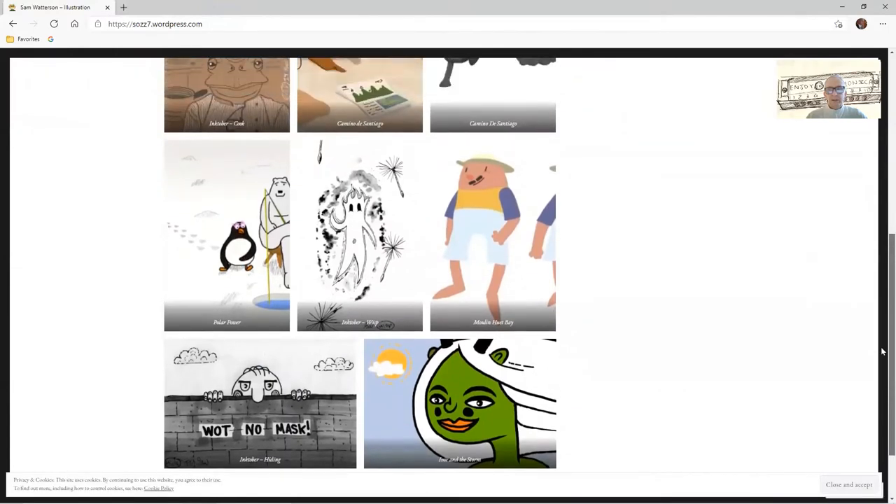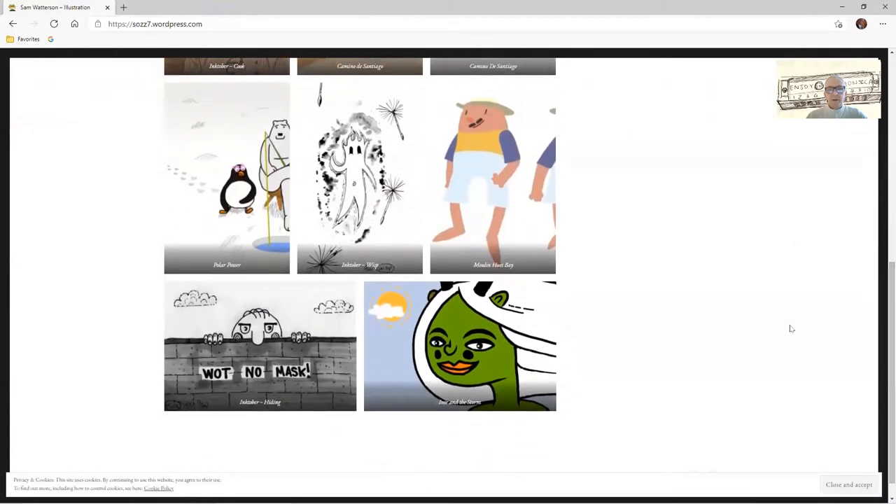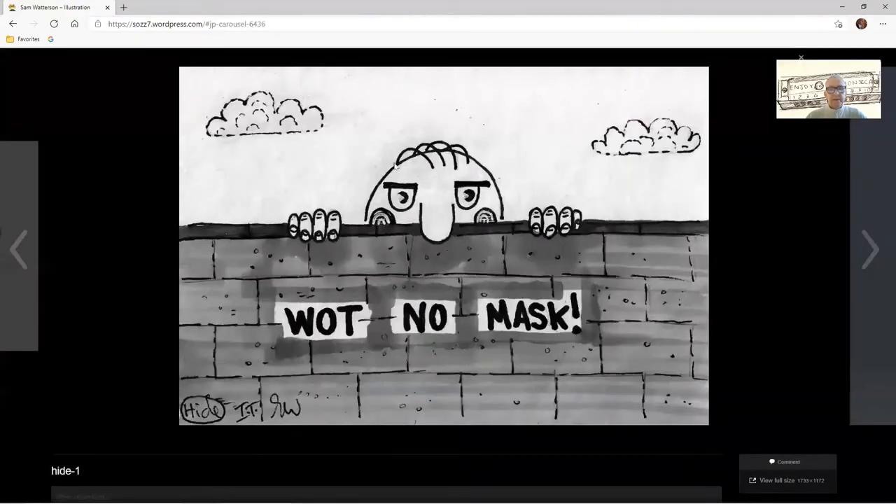These are some examples of his work, and I'll tell you a little bit more about the work that Sam's going to do for Enjoy Harmonica in the next video.